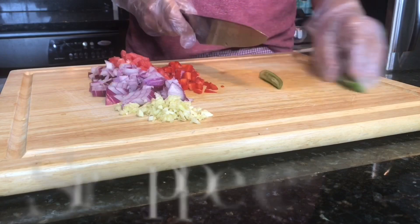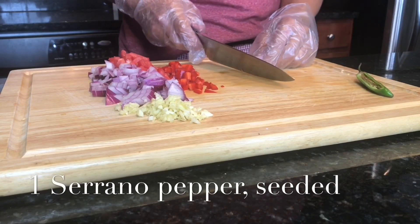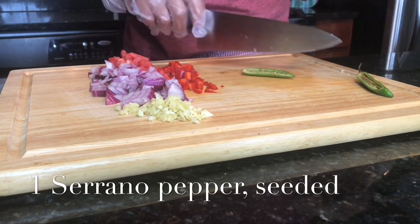I don't want it to get into my eyes, so I'm going to remove the seeds.